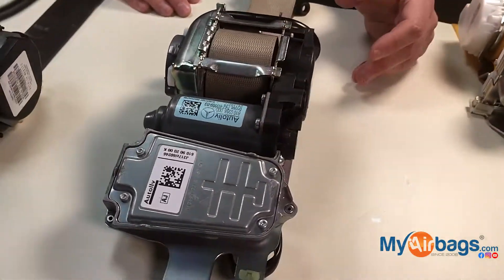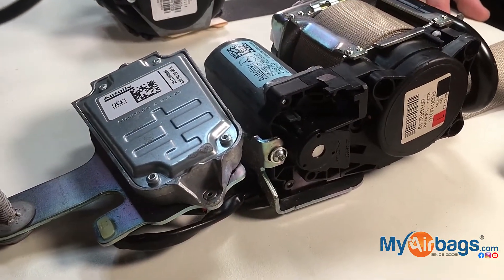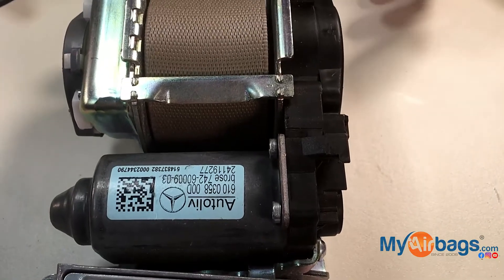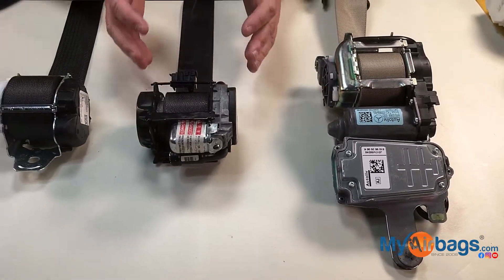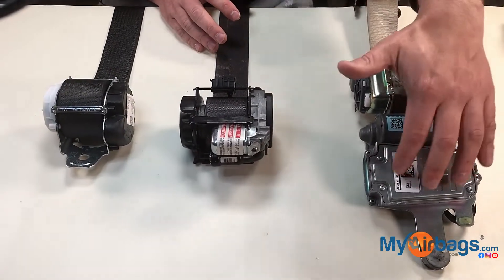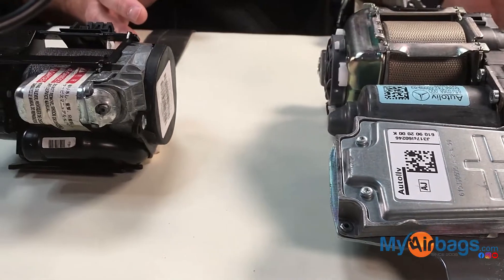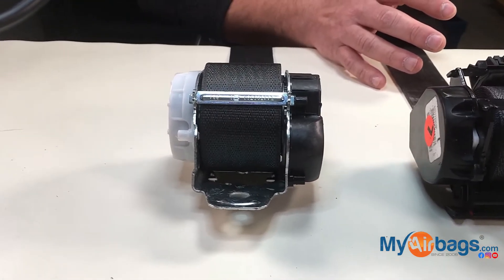The difference is this one costs more, and this particular one is required to be programmed at the dealership. We get a lot of questions: can I take one from a donor car where the seatbelt is good and install it in my vehicle? In these situations you can, but with the latest seatbelts that have a computer, a lot of times you have to have it additionally programmed, or if you have a diagnostic scan tool you can do that yourself.